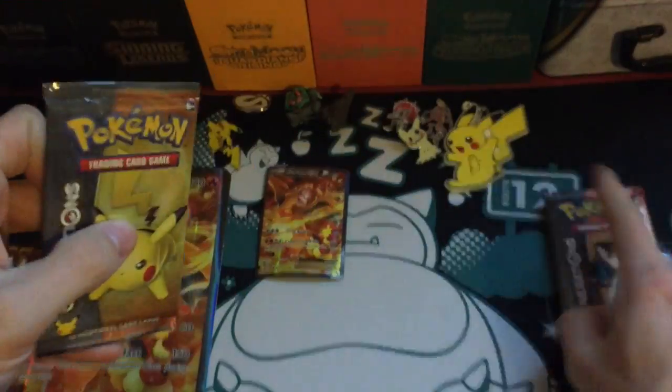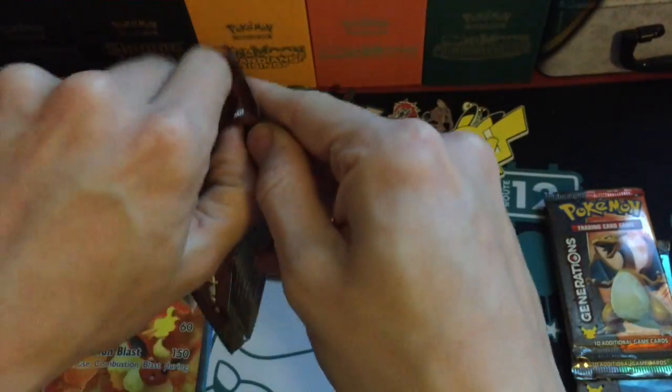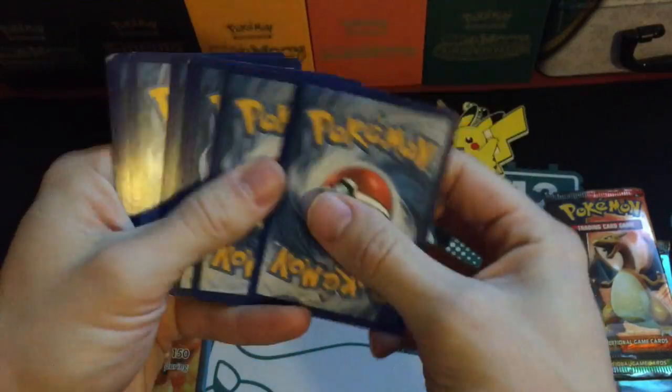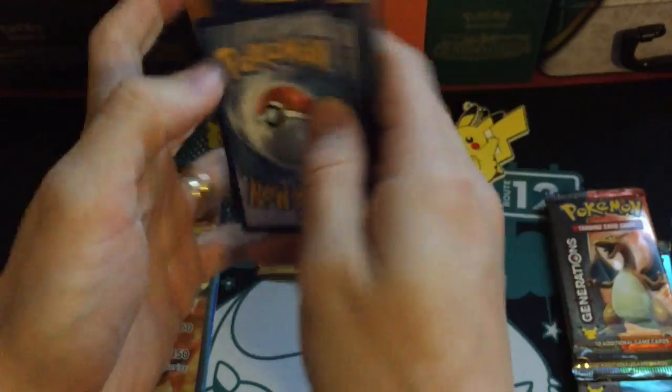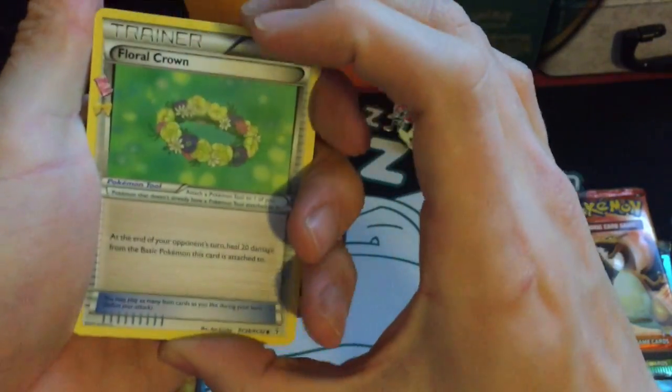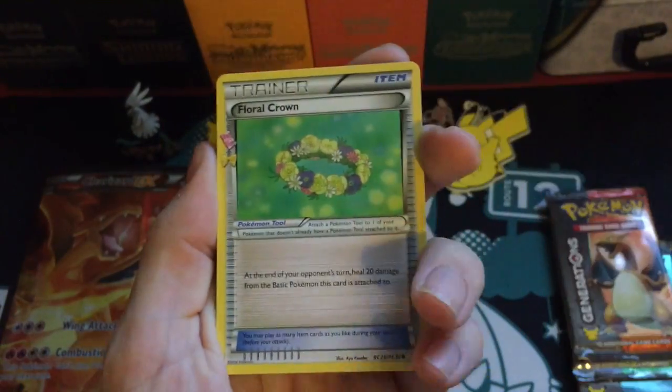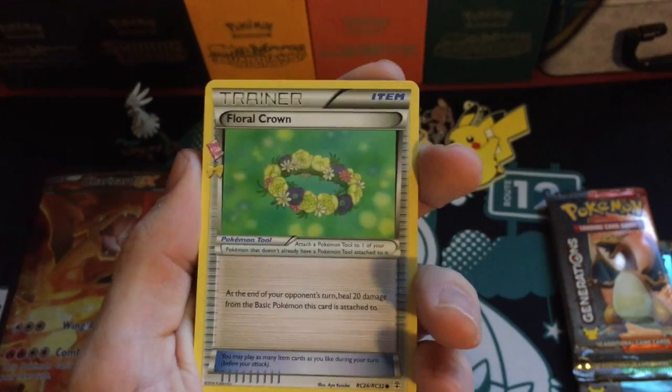I'm going to go with Pikachu first. I'm actually a big fan of this collection just because of the pull ratios, and some of the cards are really cool.